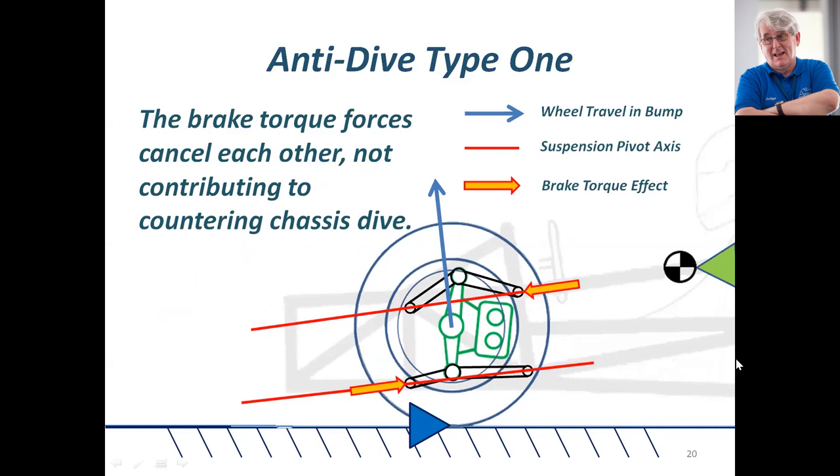This is still the same anti-dive type, and now the little arrows show the brake torque. The brake torque is doing nothing because there is no torque being applied to the upright assembly turning the caliper in a direction counter to the direction of the brake disc.